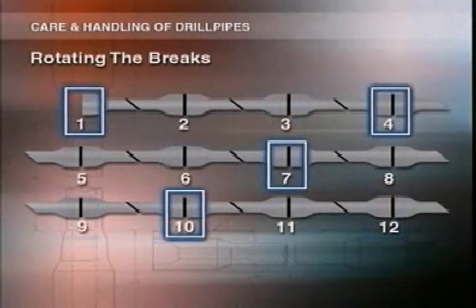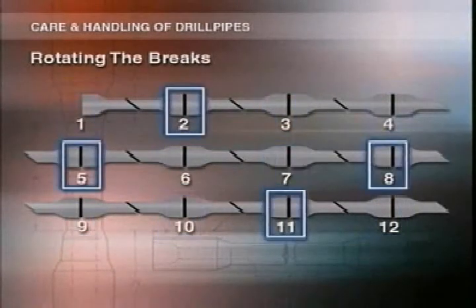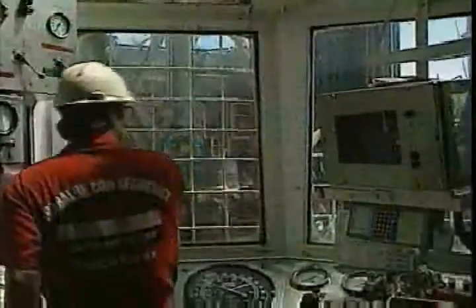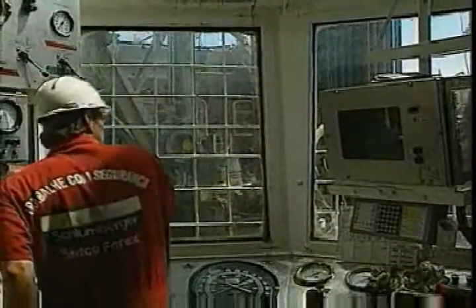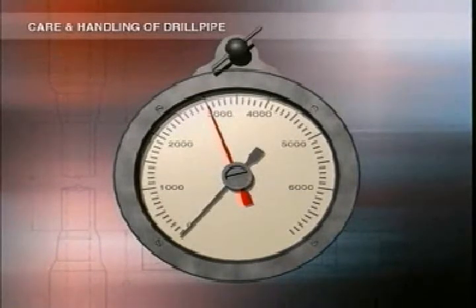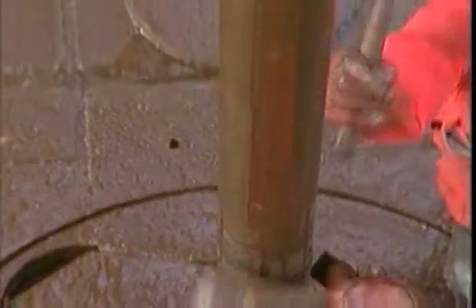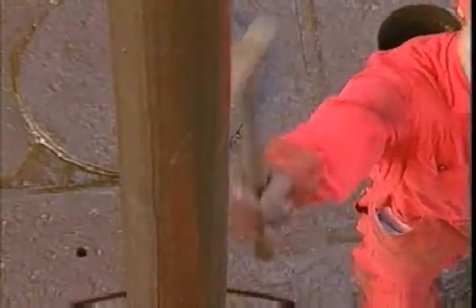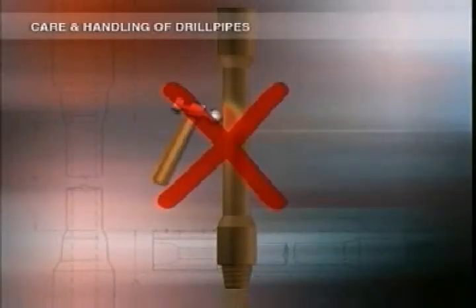The driller should note brake rotation in the IADC daily drilling reports. Each time you make a brake, check the joint for proper breakout torque — it should be about 90% of your make-up torque. If you think there's too much or too little, check your torquing procedure and equipment. Sometimes people use the old technique of hitting the pipe with a hammer to make sure all the mud has drained out. Don't do this — it will dent the pipe and stress or weaken it in that area, which could cause problems downhole.